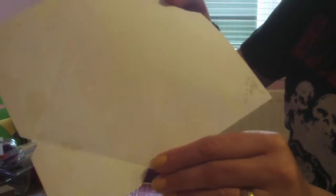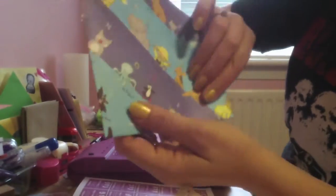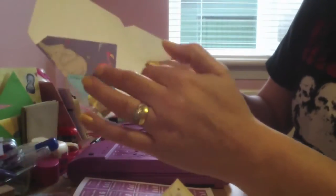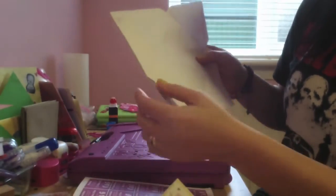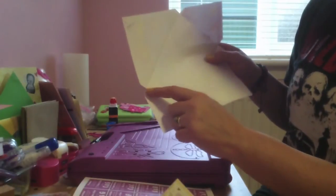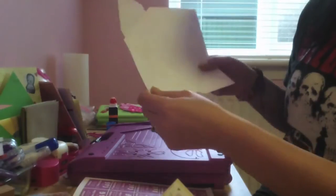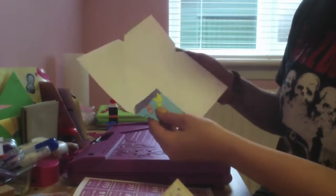If you do that, your square becomes very similar to this. I'm showing it in white because it'd be harder to see otherwise, but that's what your score lines would look like. When these sections cross over each other on the folds, if you left them your envelope would become rather bulky, so I've just snipped those out with a small pair of scissors.